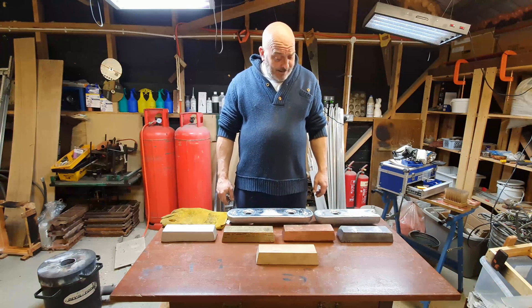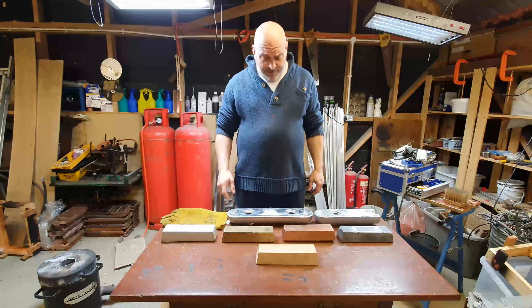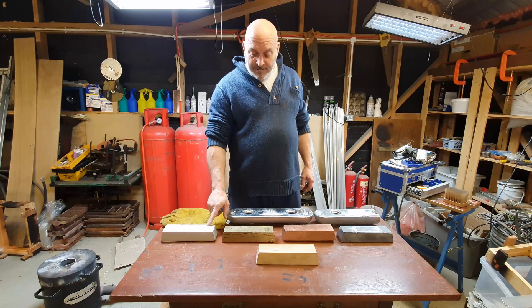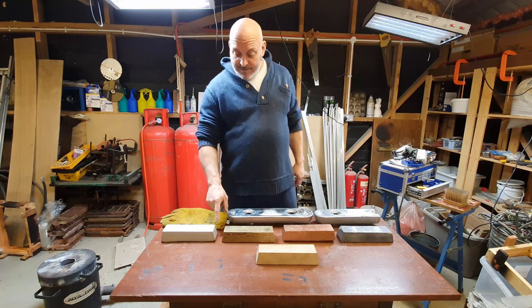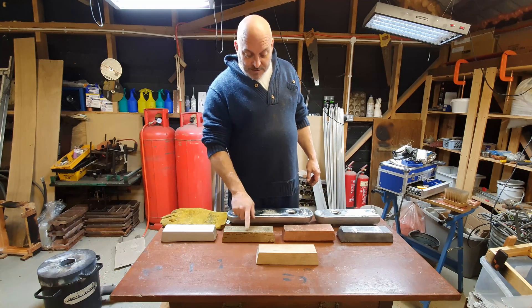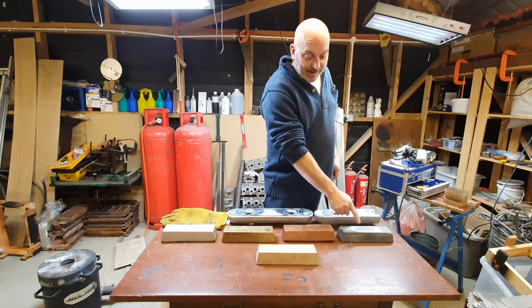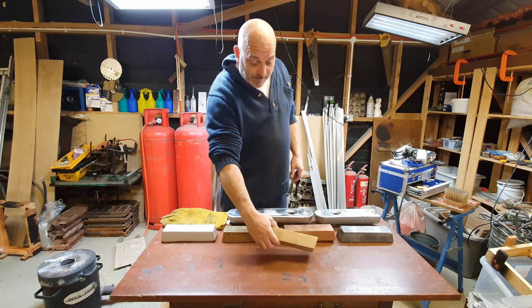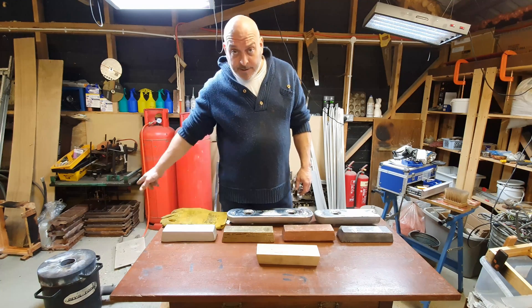Hello everybody, how's it going? A little while ago I made myself some what I call massive ingots — some aluminium, some brass, some copper and lead. I used this wooden mould here and I did it in some sand.